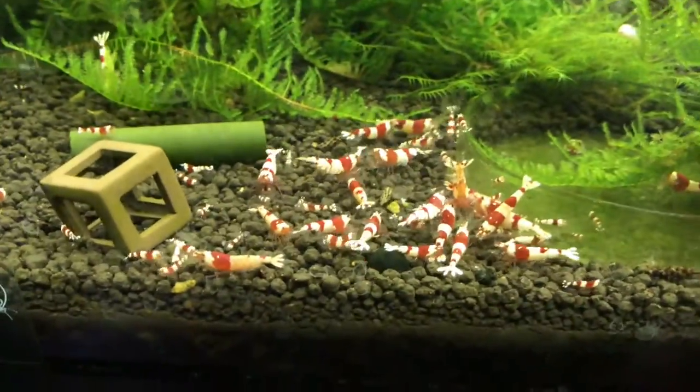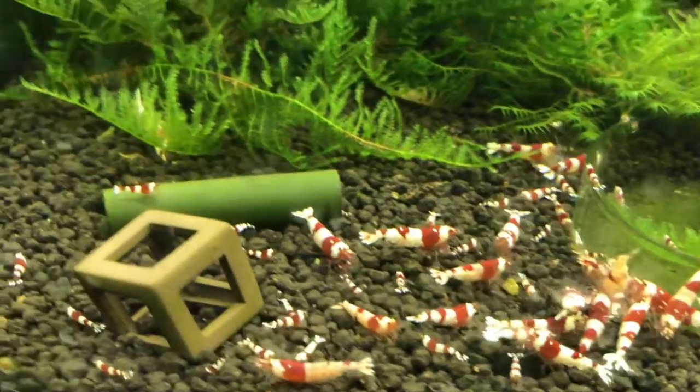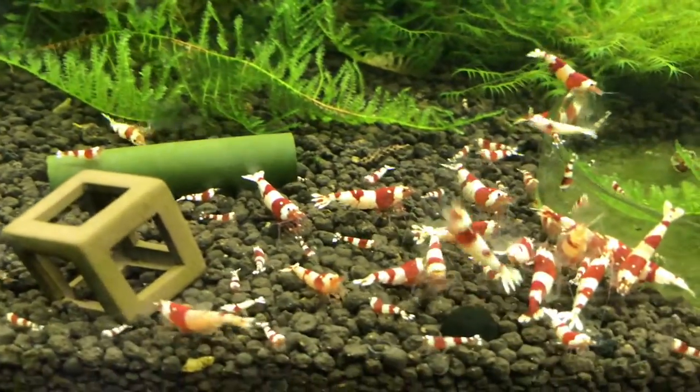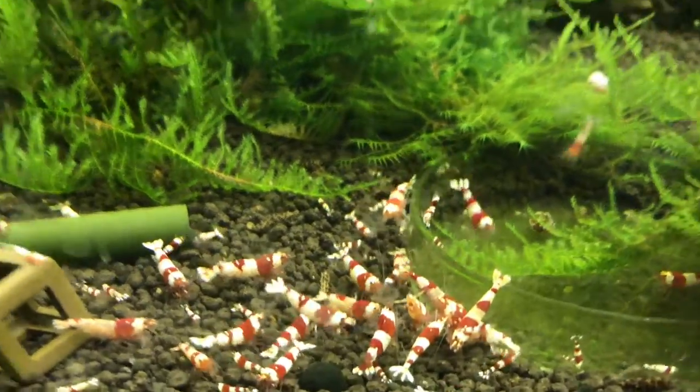These guys are doing good, and even though they're a low grade shrimp, they're still one of my absolute favorites. I just really like the red and white color. They're really fun to watch.